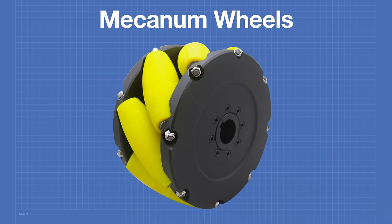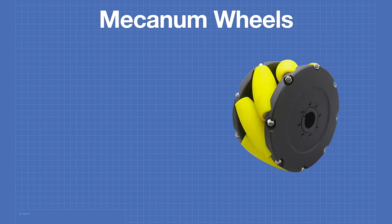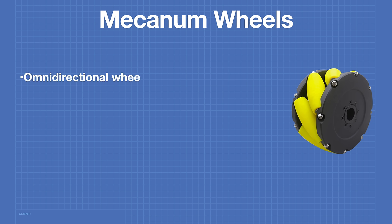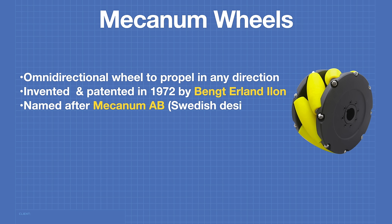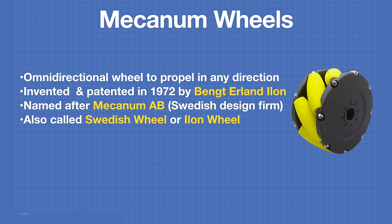A mecanum wheel is an omnidirectional wheel that can propel a vehicle in any direction. The mecanum wheel was invented and patented in 1972 by Bengt Erland Ilon. It was named after Mecanum AB, the Swedish design firm that Mr. Ilon worked for. The mecanum wheel is sometimes called a Swedish wheel or an Ilon wheel. Mr. Ilon sold the patent to the U.S. Navy in 1980.